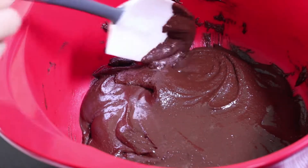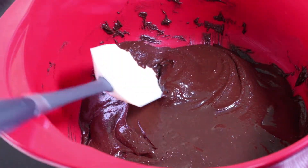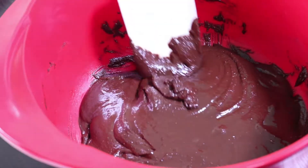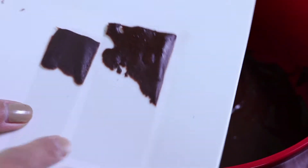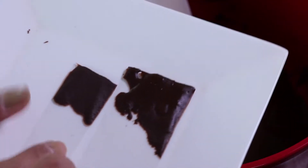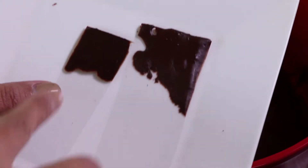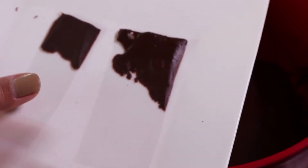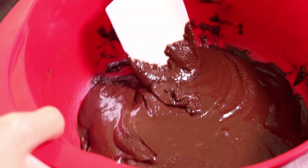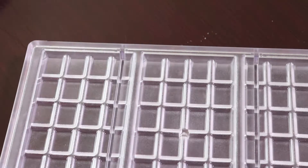The color of my chocolate is now really beautiful. I think I've got it right — my taster is setting and getting a nice glossy finish. Even on the back, you can see there is no bloom — it's just perfect. Now we're going to pour it into my mold.